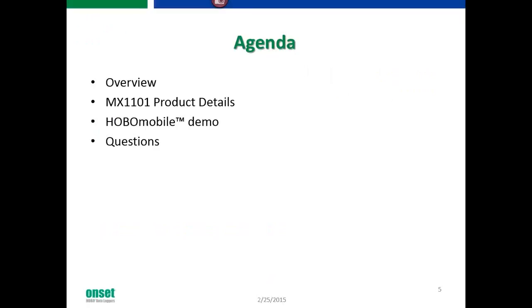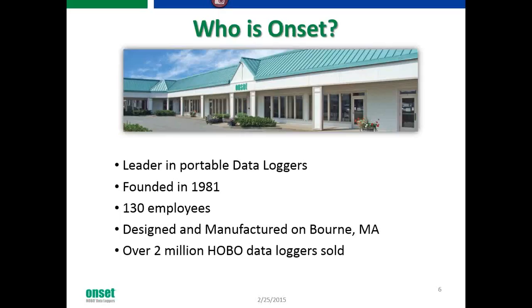Here's our overview. We'll dive into the demo and save some room for questions at the end, so feel free to type those in as we go. Just a quick overview before I turn this over to Matt — who is Onset? We're the leader in portable data loggers, founded in 1981. We have about 130 employees and design and manufacture everything here on Cape Cod in Bourne, Massachusetts. We've sold over 2 million data loggers.